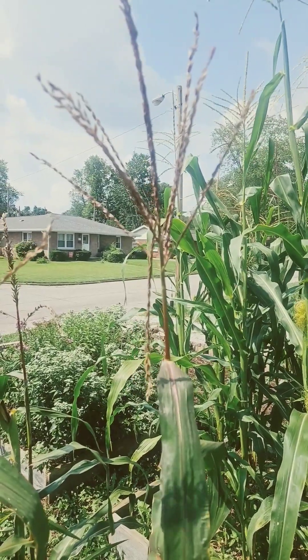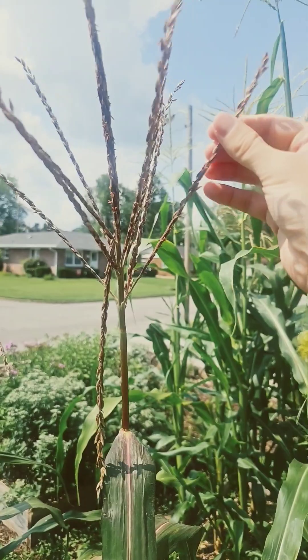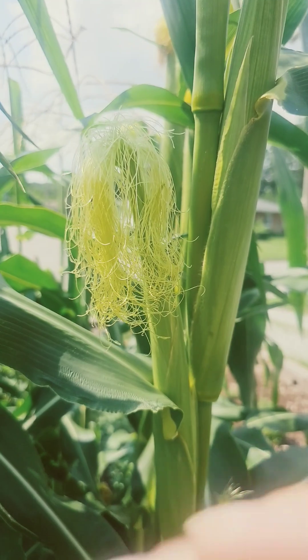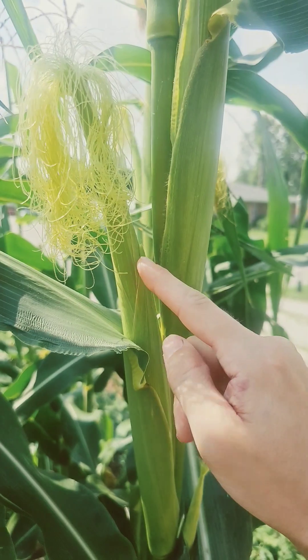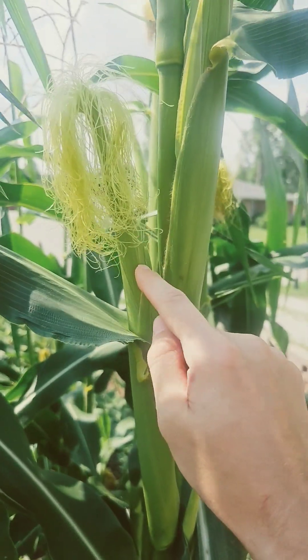First of all, we need to know two pieces of corn anatomy. The first is at the top here — the tassels — and this is the male part of the plant which holds the pollen, which pollinates the fruit. The second part to know is the corn silk, which is the female part, and it's attached to the corn cob. Each of these silks are connected to an individual kernel, and each silk will need a little bit of pollen to pollinate each specific kernel.